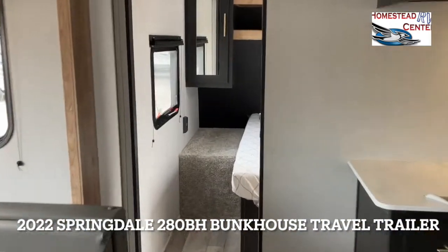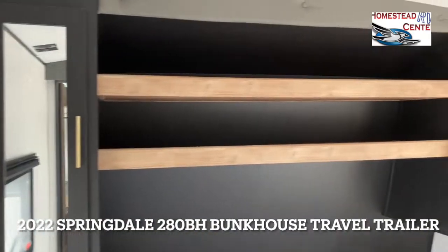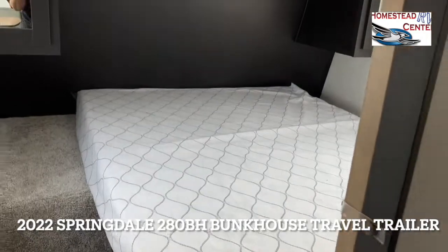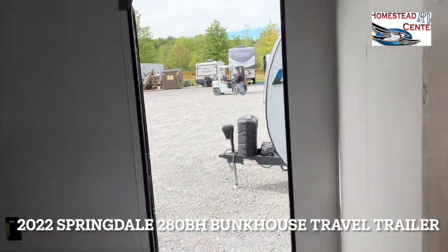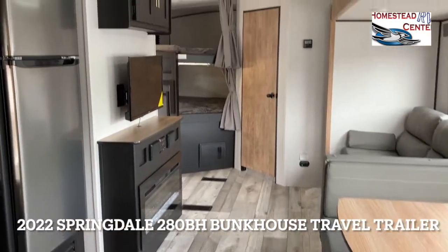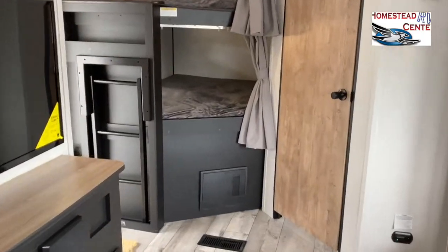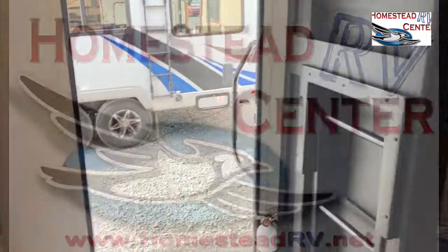Over here is the master. We have wardrobes on either side with two nice shelves above, and this is a queen bed. Then you have your other entrance door there. So this is the 280BH by Springdale — we have one left, it's a 2022, and it's not going to last, so give us a call.